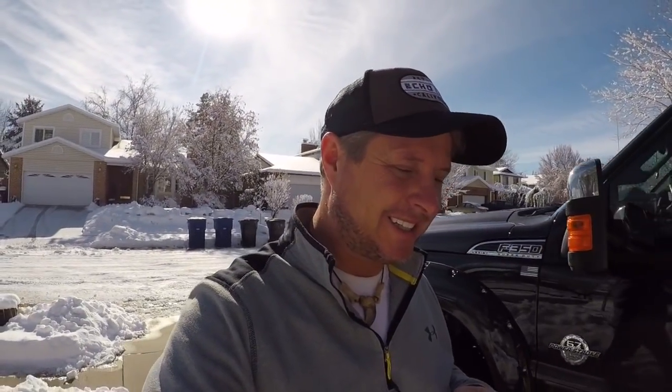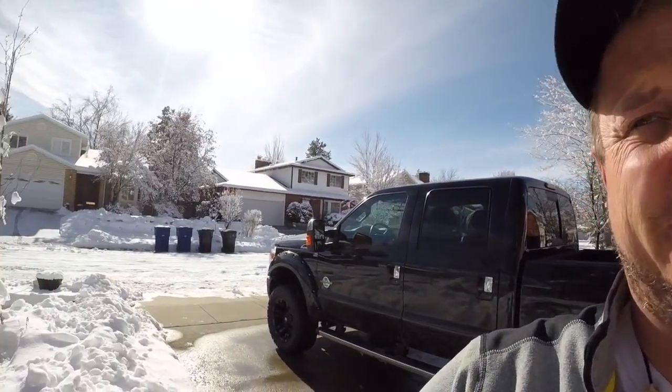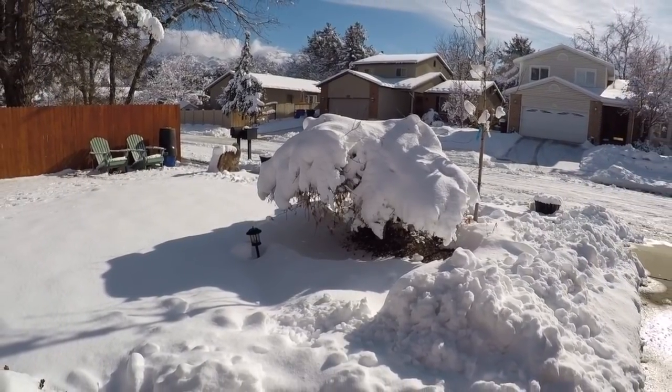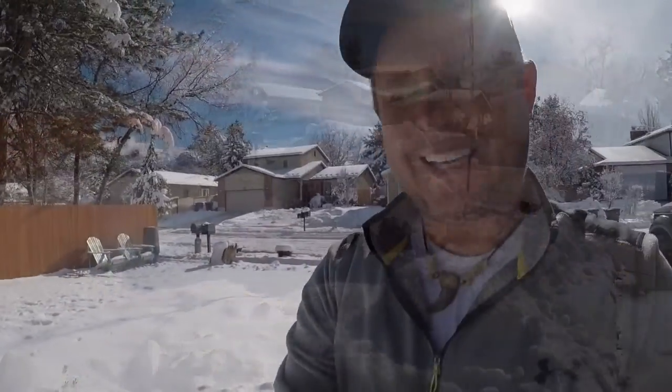Hey everybody, Fish Tank here. It is the 22nd of January 2019. Those of you that just watched my tent gear review I put out two days ago — I did it in the front yard. This is now that front yard. We definitely got dumped on here in Salt Lake City, Utah. Was gonna do another gear review out here but as you can see, that's not gonna happen, so I'm gonna go inside.